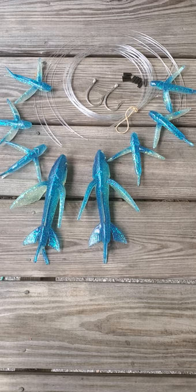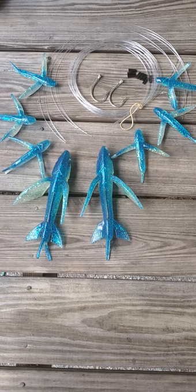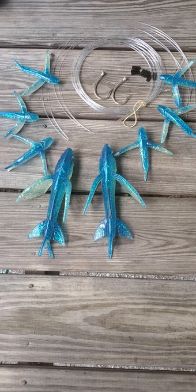Today we're going to show you the Blaster daisy chain making kit. This is a kit to make your own daisy chains — one of our most effective rigs for tuna, dolphin, mahi-mahi, and even billfish can hone in on it. You can use it with a hook or with a teaser.